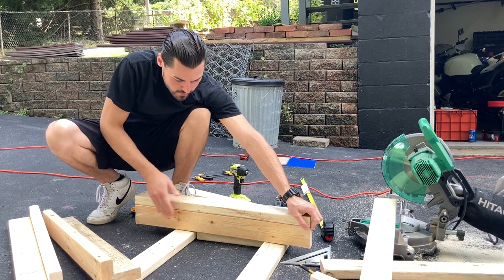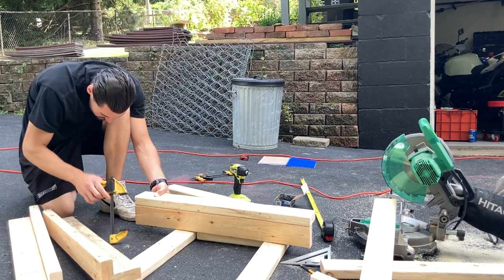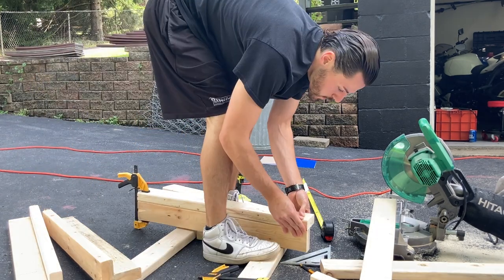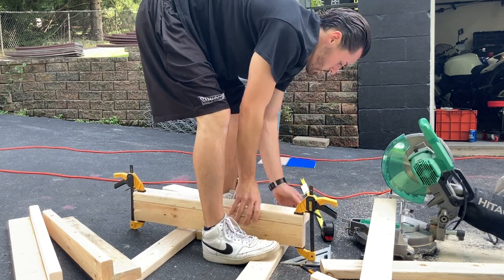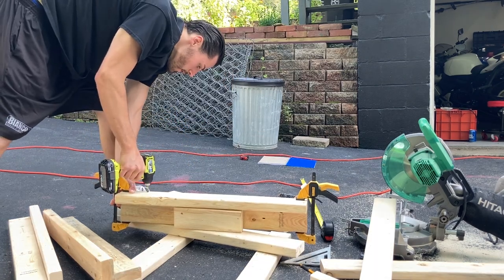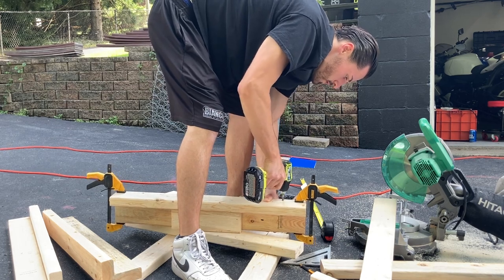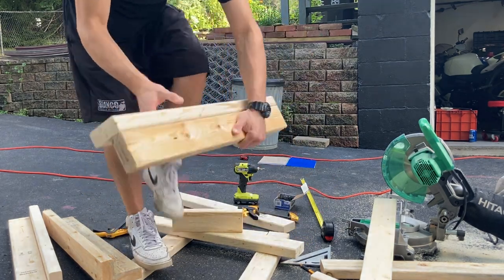Always make sure all the wood on either side is flush. I'm gonna clamp down on either side. It's okay to sink those screws in a little bit further because that's what we're going to use our wood paste for — to kind of cover those holes up. There you have it.